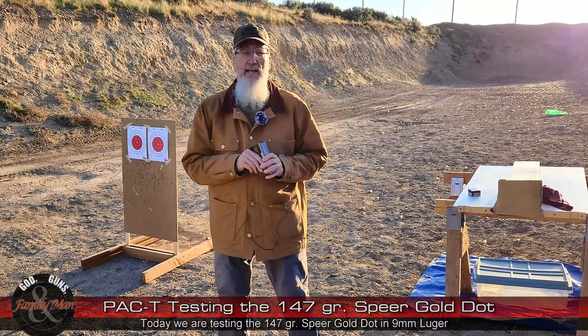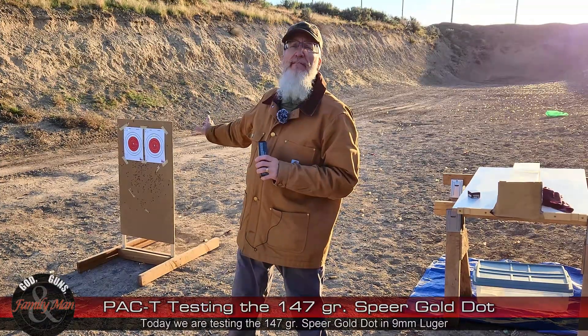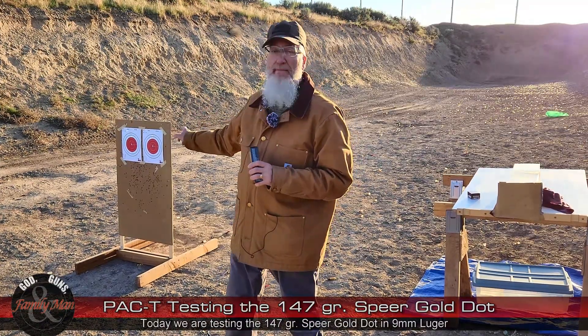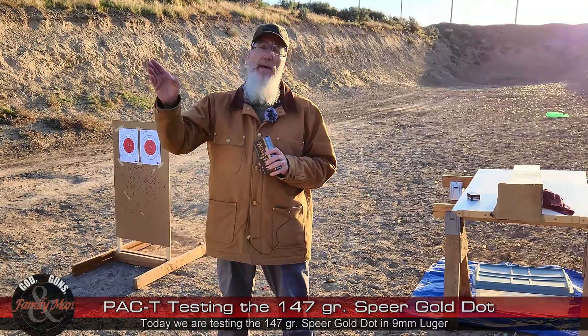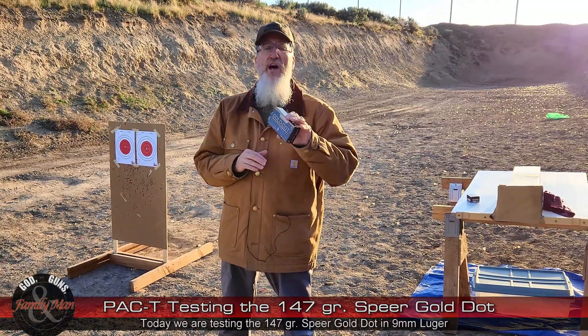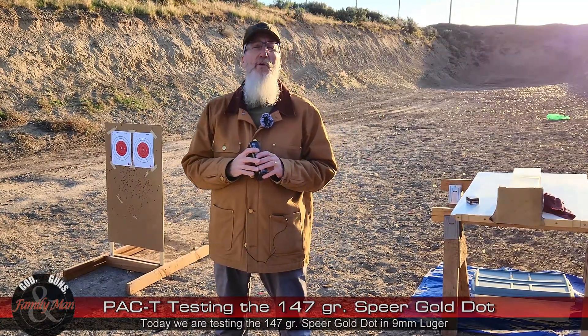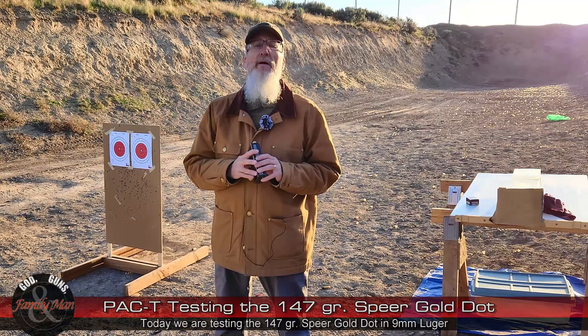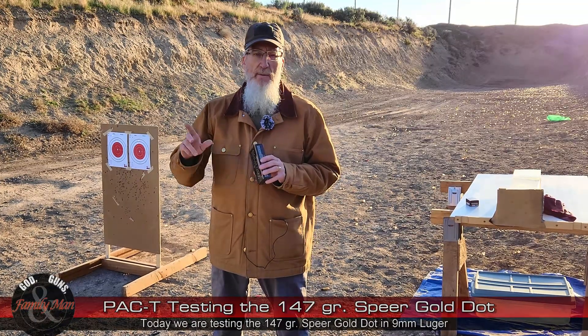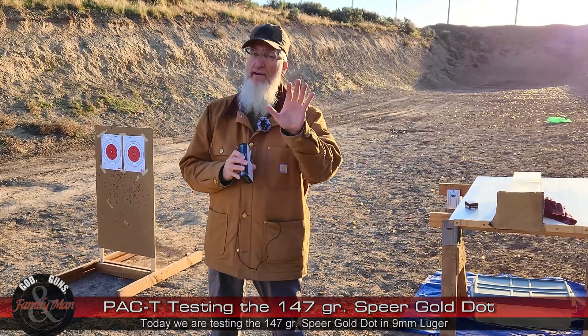Here's what we're going to do with this PAC-T test: Precision, Accuracy, and Consistency. I'm going to be shooting at 15 yards at that target right over here. Off the bench I'll get precision — extreme spread of a five-shot group. Accuracy is the bullseye score for that same five-shot group. Consistency comes from the Lab Radar chronograph — we're looking at the standard deviation of muzzle velocities for that same five-shot group.